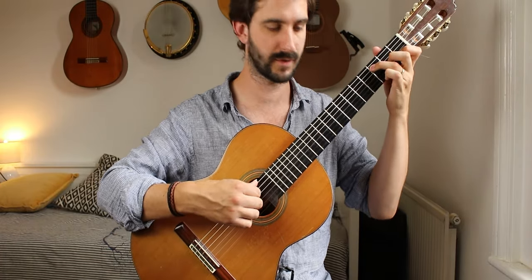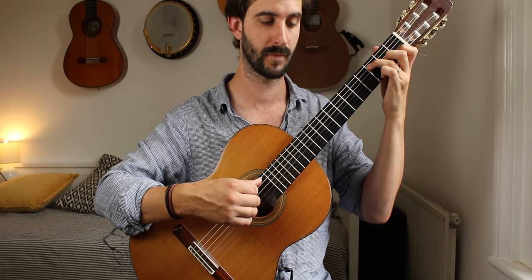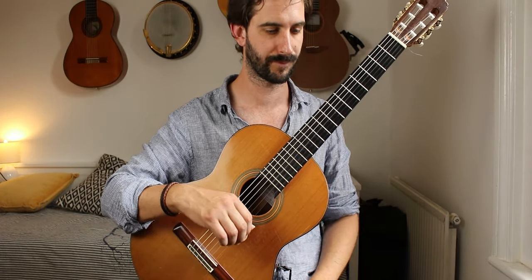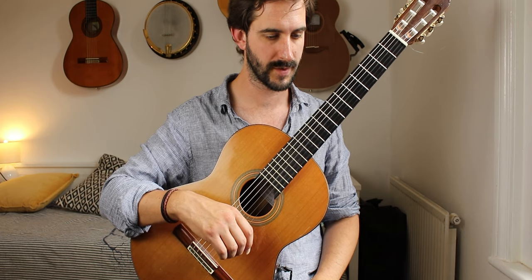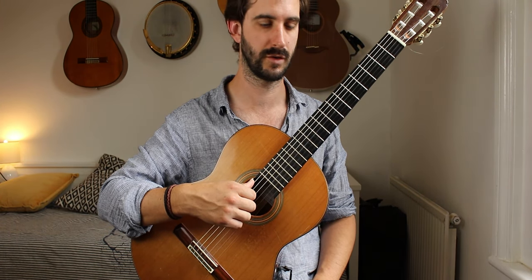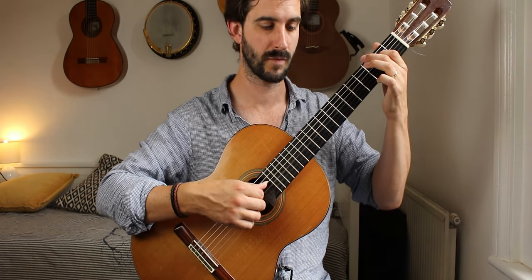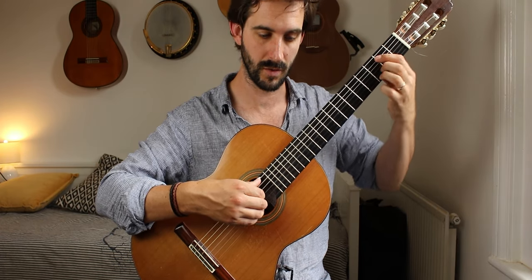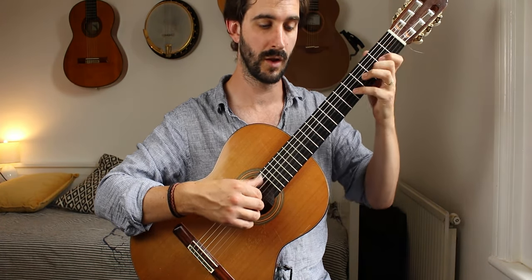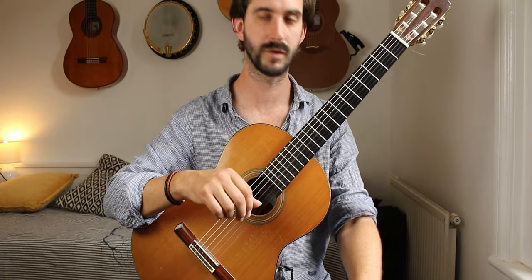Here in bar 23, I prefer making that bass note a minim and letting it ring on until the C sharp — you don't have to, I prefer it. Also make sure that the dotted minims in bar 20 — we have an E dotted minim — let that ring on. It's the melody and it's often lost, so don't lose that.